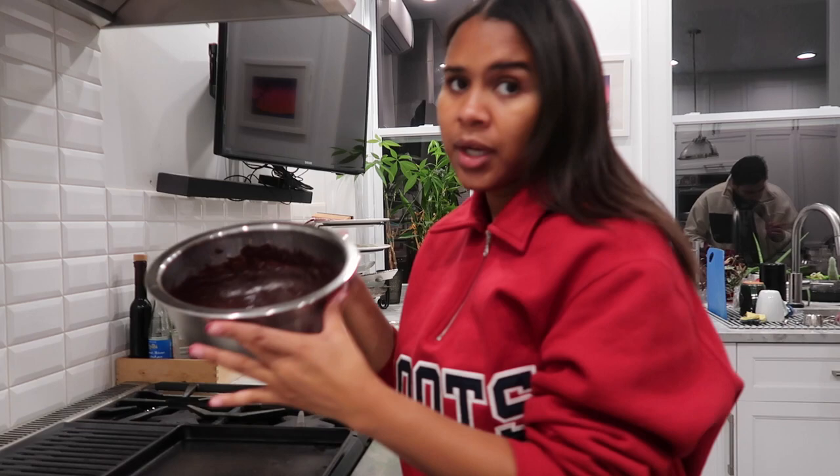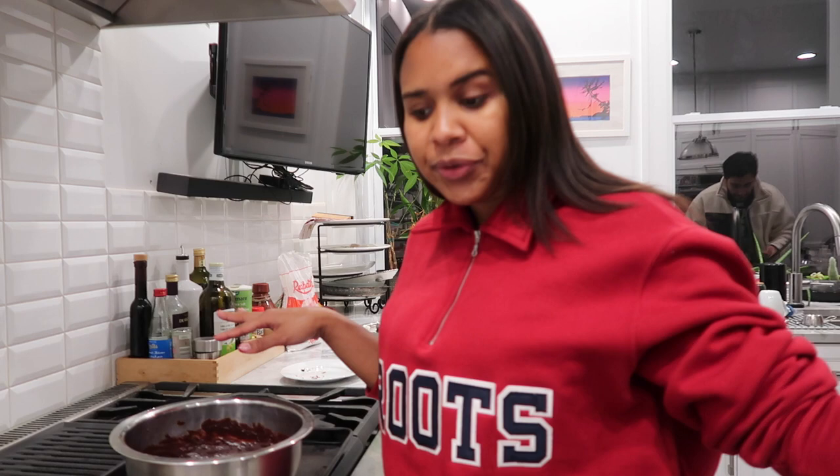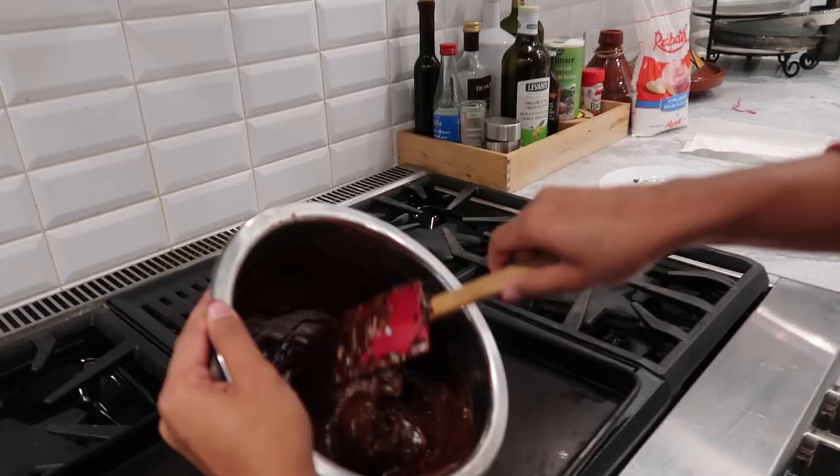Then we just divide it into our serving cups. Top it with some whipped cream and voila. There we go. Here's our whipped cream. I need to add the rest of the whipped cream.